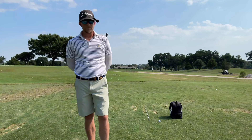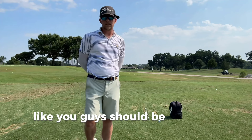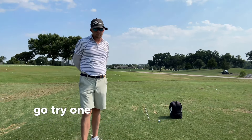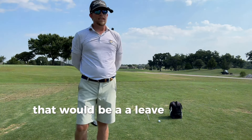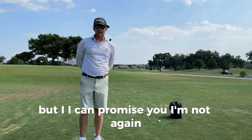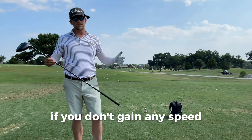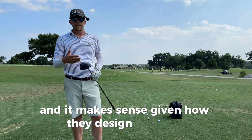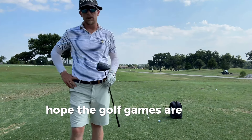I think the driver definitely goes faster. I'm using the same shaft. If you don't believe me, which is fine — you guys should be skeptical — I advise you to go try one. You should always be testing your equipment. That would be a leave-no-stone-unturned mindset. I'm not a guy who changes clubs a lot, so definitely check it out. If you like it, let me know. If you don't gain any speed, then you didn't gain any speed. All I know is I gain speed, and I've heard other people are gaining speed — it makes sense given how they design the head. Let me know what you think, and best wishes. Hope the golf games are dialed.